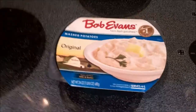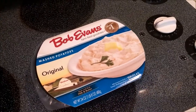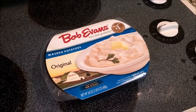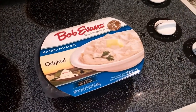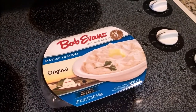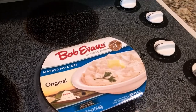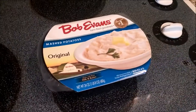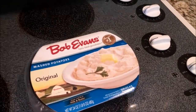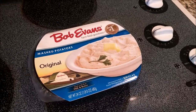A good side dish to go with your meatloaf is Bob Evans mashed potatoes, located in the refrigerator section at your grocery store. Y'all, these are not those boxed flake potatoes — these are the real deal. These potatoes, I kid you not, taste better than my grandma's potatoes. These are the best mashed potatoes I have ever tasted. Plus, it's a good shortcut if you don't feel like boiling potatoes. Give these a try and let me know in the comment section what y'all think.